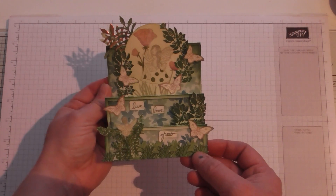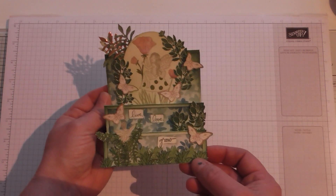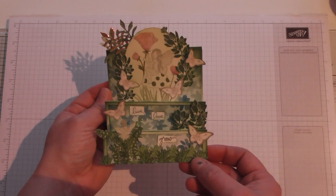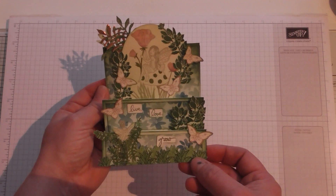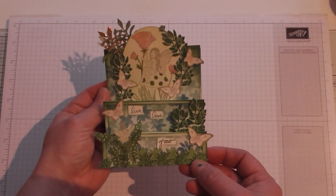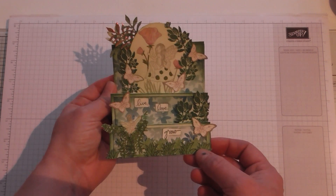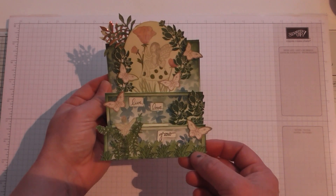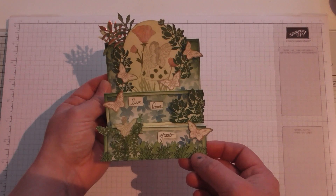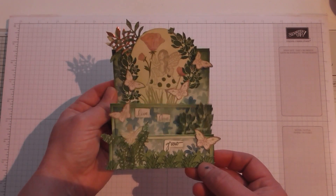I've ended up having some fun with this stamp set. I've got one more week to go because it is a five week month, so I will be back next week with another one. Thanks for watching - if there's anything you'd like to purchase or discuss further, leave a comment below or you can email me directly. My link is below. Thanks for watching and take care, bye for now!